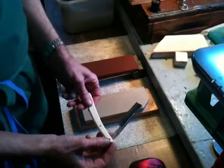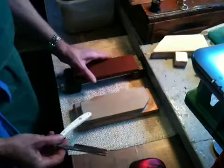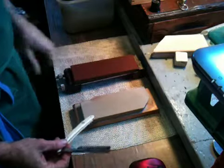This is a Swedish steel Japanese made razor, and I'm going to set the bevel on this 1000 grit King and finish on this Nakayama Kiita.